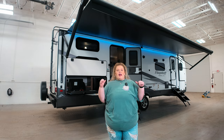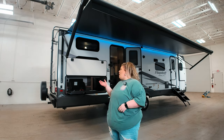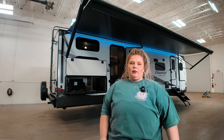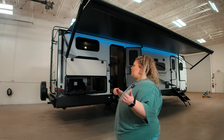Standing behind me we have a Flagstaff Super Light 27BHWS. The BH is gonna stand for bunkhouse, and the WS — I don't know what the WS stands for. I asked around, nobody knows either. Maybe it has something to do with slides — we're gonna check it out.